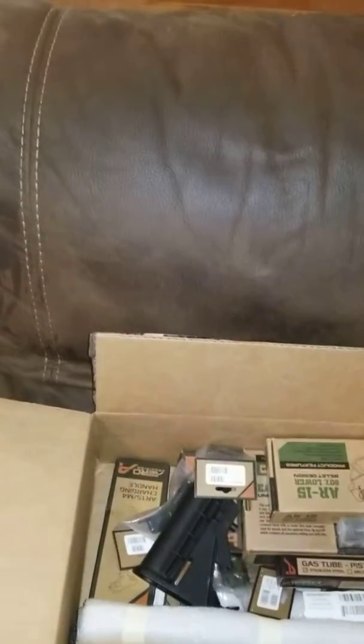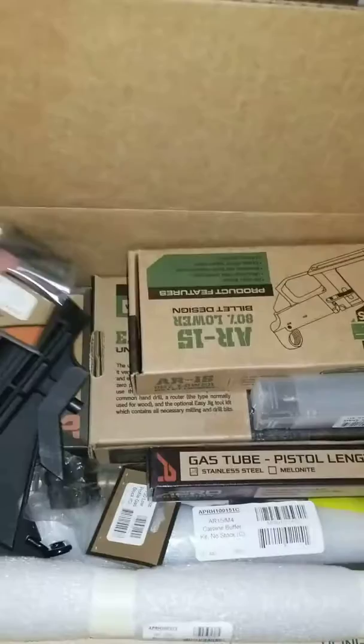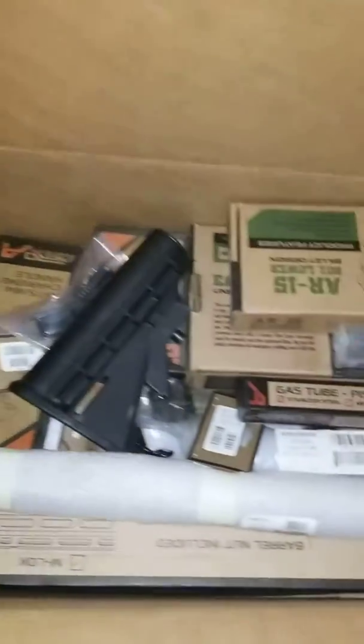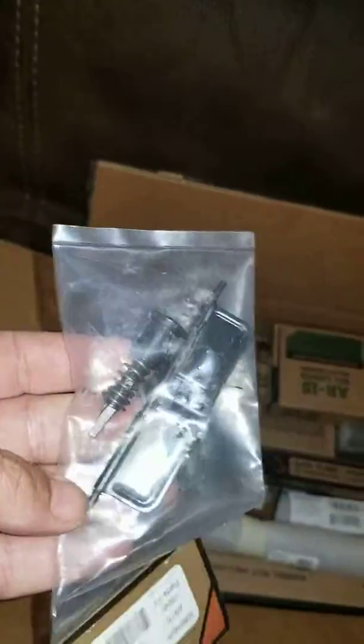The black anodized upper receiver. Got our barrel nut. And we have an A2 style flash hider, which is fine — I'll probably change that. We got our forward assist and our dust cover.